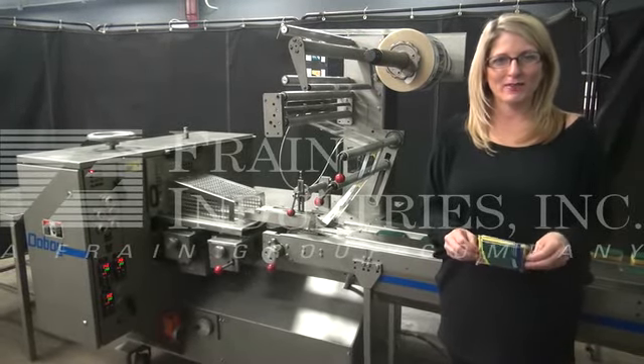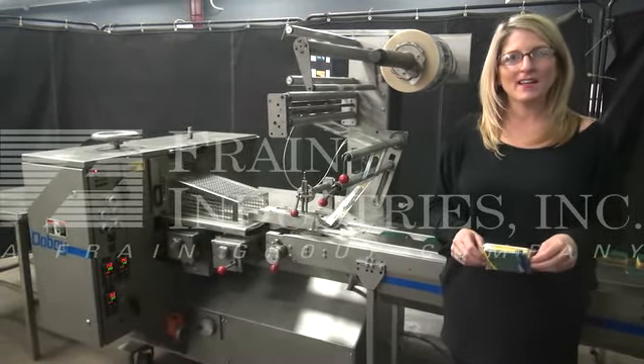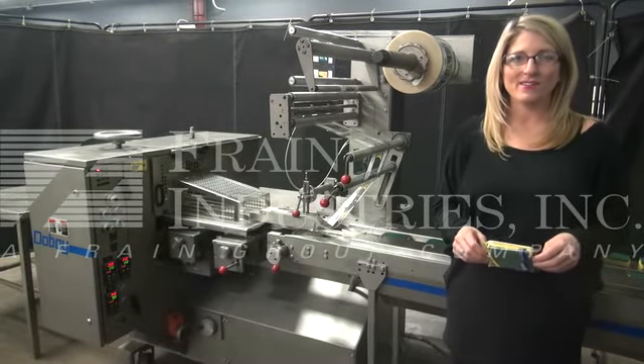Hi, I'm Katie with The Frame Guru. Today we're cycling a Doughboy Mustang 4 horizontal wrapper.